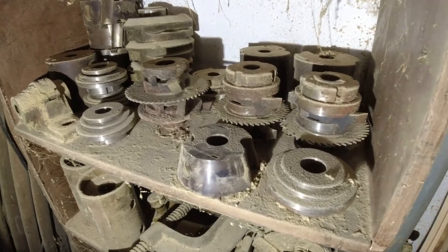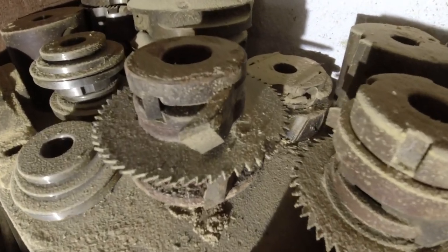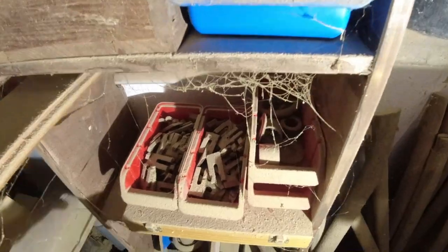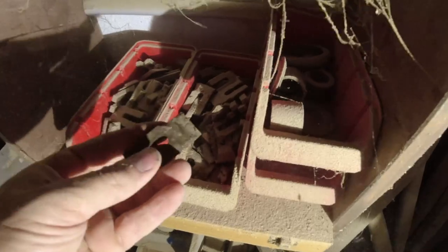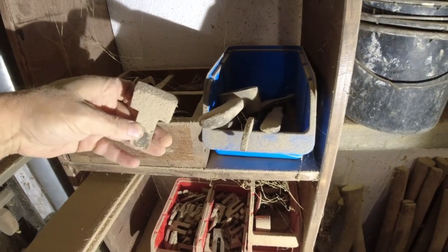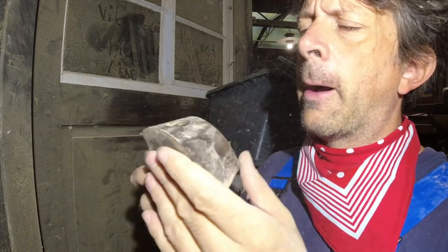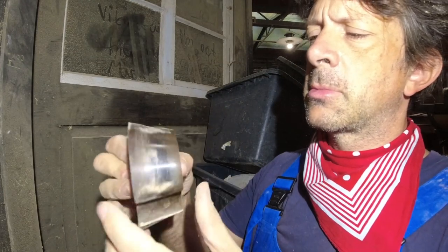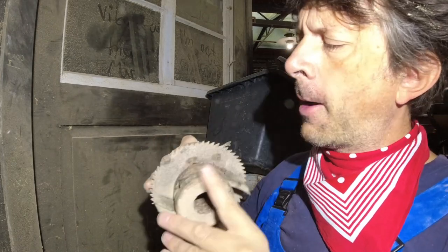I kept everything that seemed to belong to the machine on shelves. As you might know, I had taken over the old workshop in a state of disarray and had to gather the machine parts from all corners. Here are the cutter heads — some of which still look okay, while others seem a bit dangerous, but more about that later.